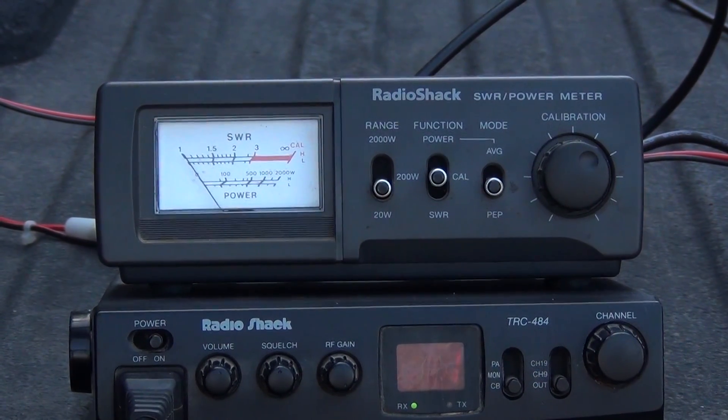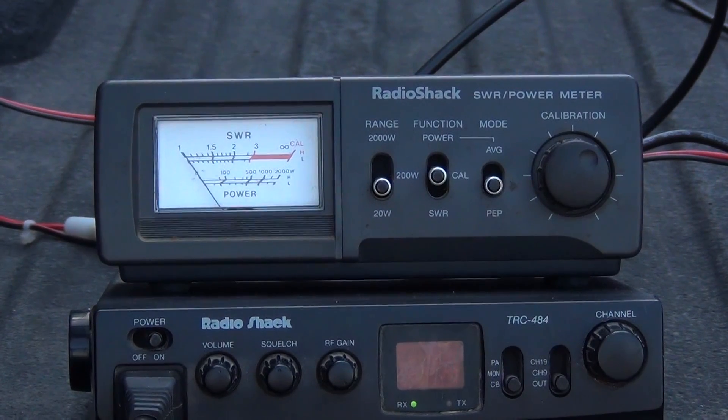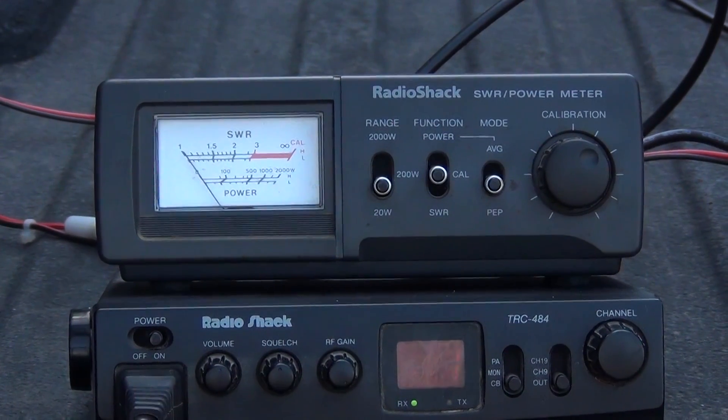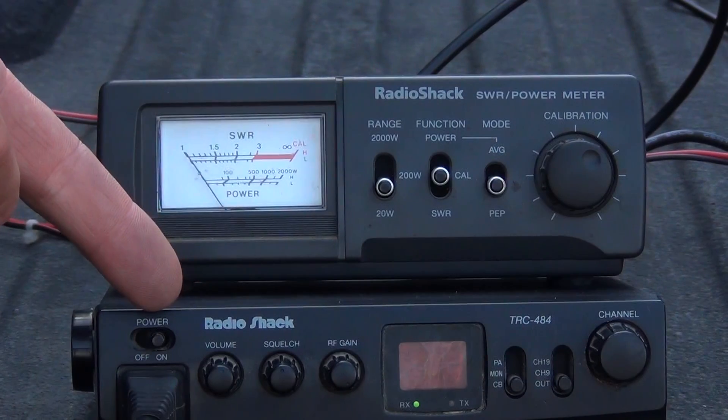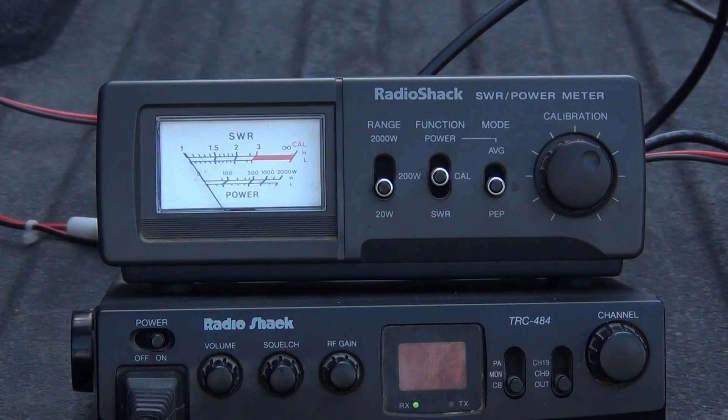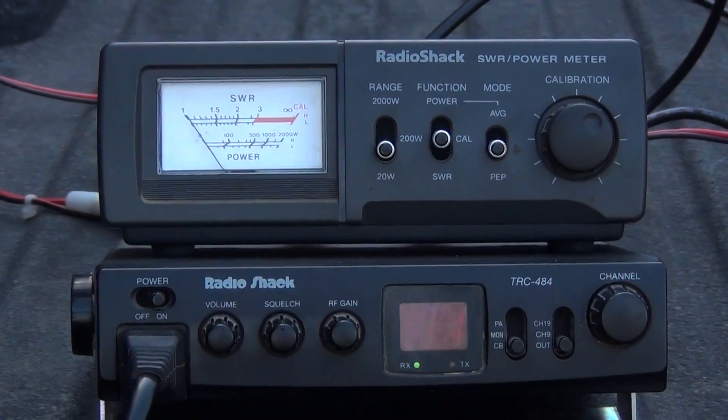One thing about a magnet antenna is you want to adjust the SWR for one vehicle or one spot you're going to be tuning it to, because each ground plane differs. I've got a Radio Shack CB and an SWR meter with a built-in power level.